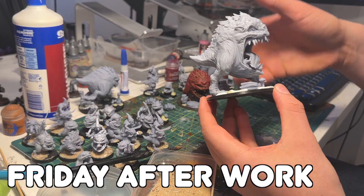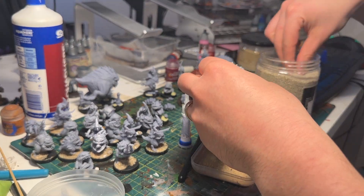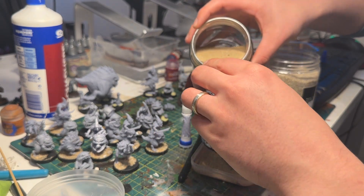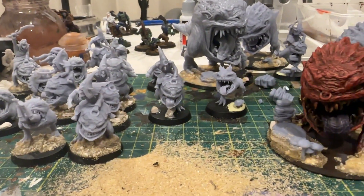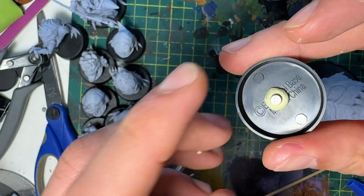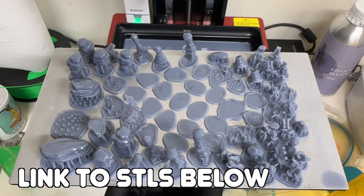I got the bases done — putting lots of different sands and different size gravel on them. I'd never used Milliput before, so this was a good opportunity to try it. It's a two-part compound that creates a chemical reaction and slowly hardens, great for sculpting and attaching magnets. I used it to blend the 3D printed rocks I was attaching to the bases, particularly on the big squigs.